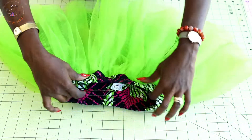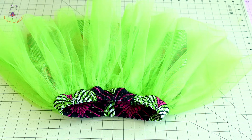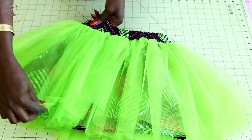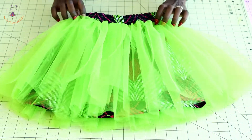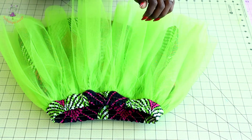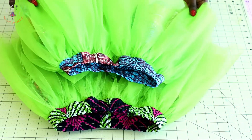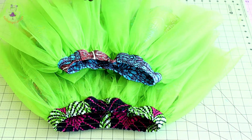I have top stitched the open gap and also gave a top stitch around the waistline. This is the final look of my tutu skirt with African wax print as a lining — it's very beautiful! The skirt we made today fits a three-to-four-year-old child, and this other one is for a two-to-three-year-old child. Thank you all so much for watching — keep watching and have a beautiful day. Bye!